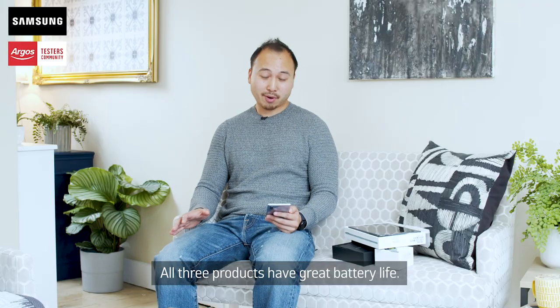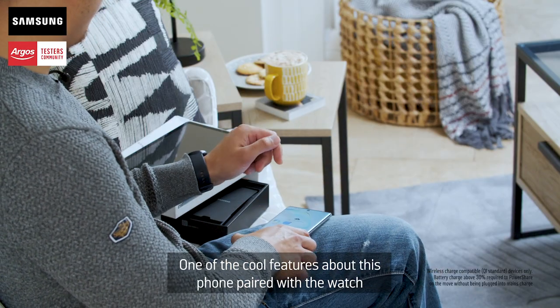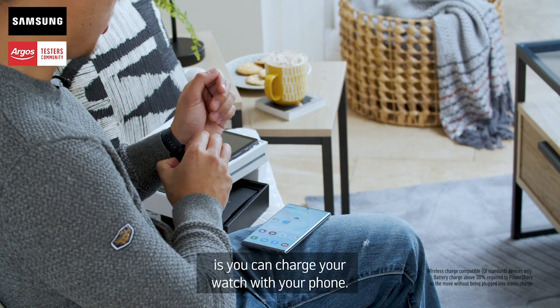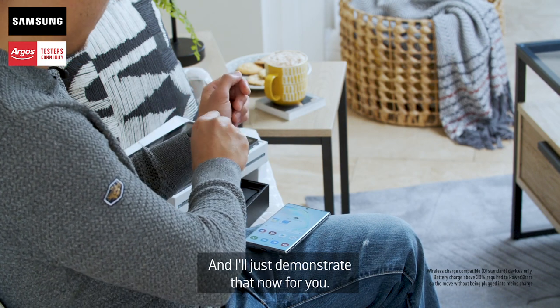All three products have great battery life, and one of the cool features about this phone paired with the watch is you can charge your watch with your phone. I'll just demonstrate that now for you.